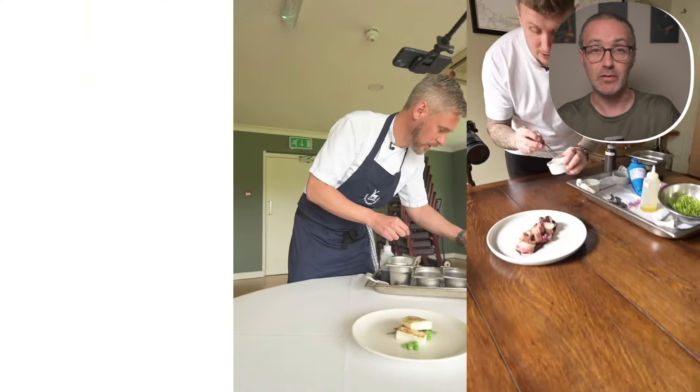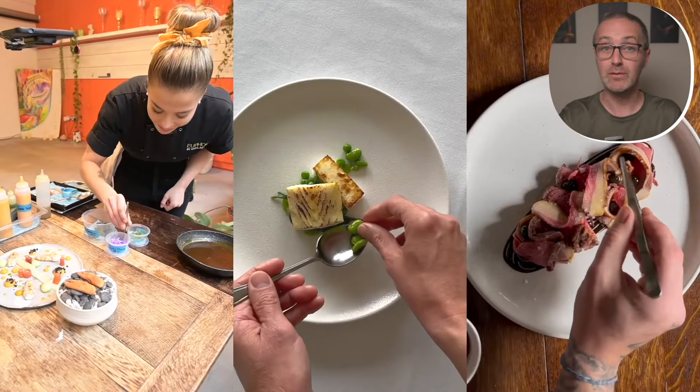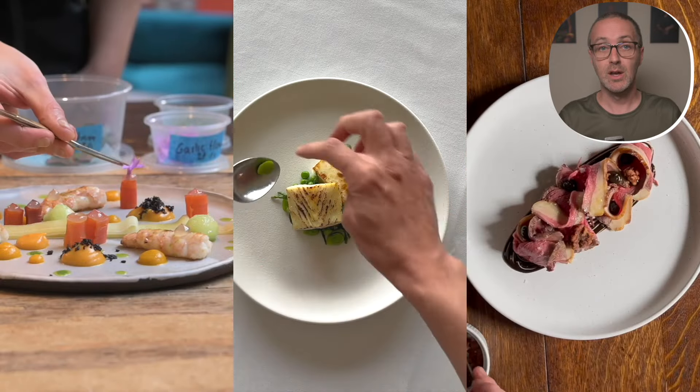Do you think three Michelin-style plating is beyond you as a home cook? Do you need the skills of a professional chef to make beautiful food for your dinner party or a mid-week meal? Well, think again.